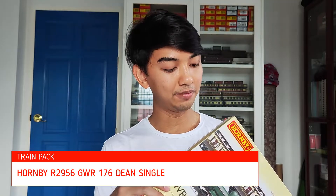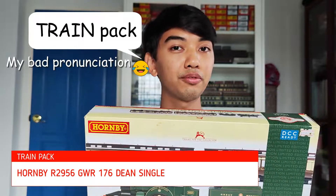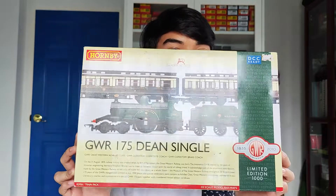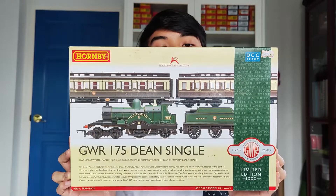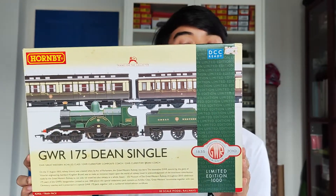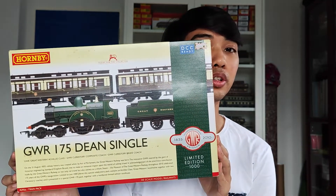The first one is Hornby R295610 pack. This one is a limited edition of 1,000 in 2010. This is called GWR 175 Dinsinko, to celebrate 175 years of GWR — Great Western Railway — in the UK.